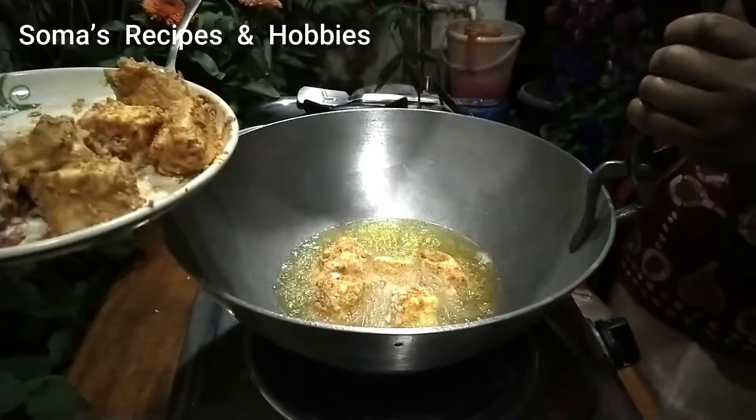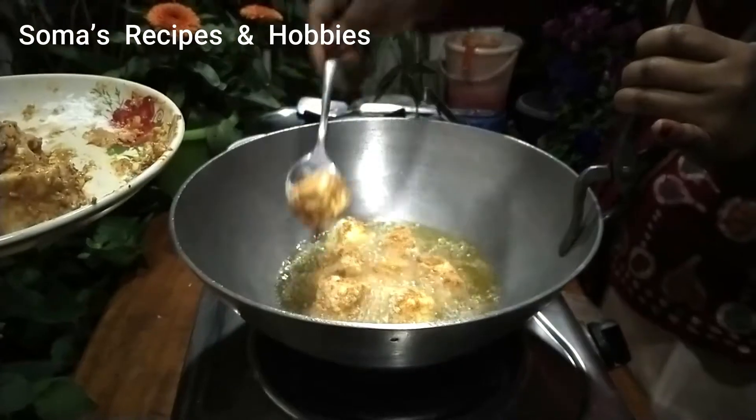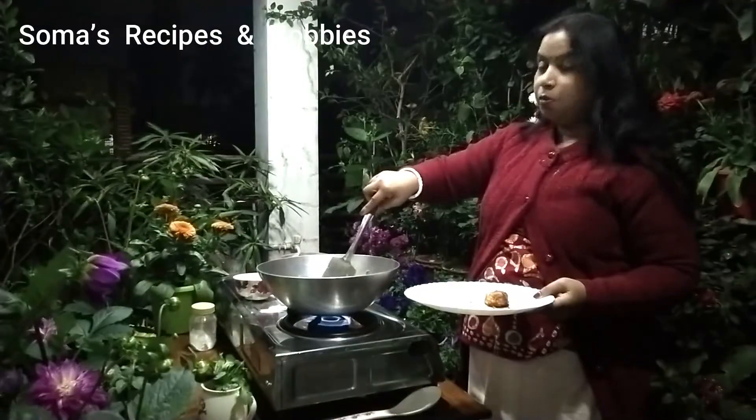Let's put it in the water. It's a very good water.